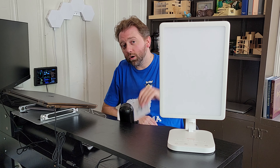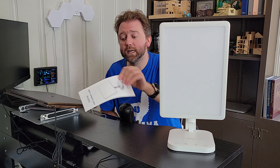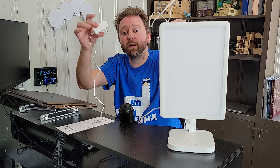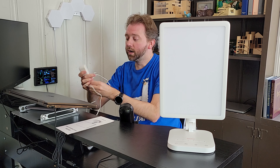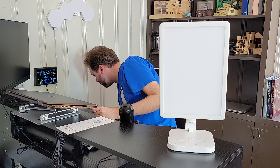Now once you get it, you are going to get a little user manual which is going to tell you all the features that we're about to cover. And then of course you are going to get a little charging cable, which is what you're going to plug it in with. It is not battery operated, so it needs to always be plugged in to work and operate. So let's go ahead and plug this in so you get an idea of how it works.